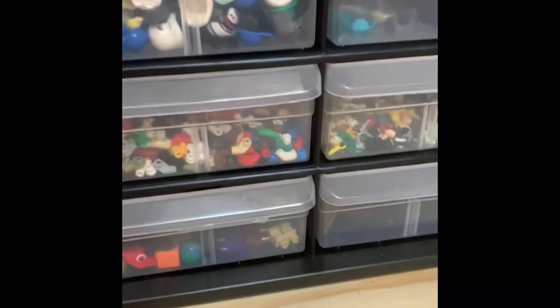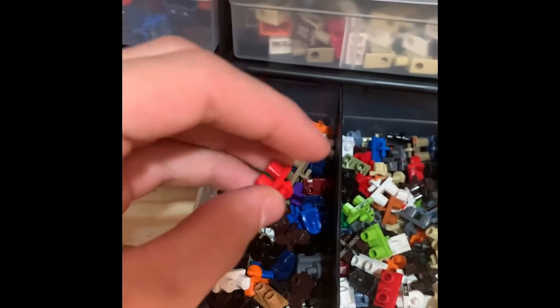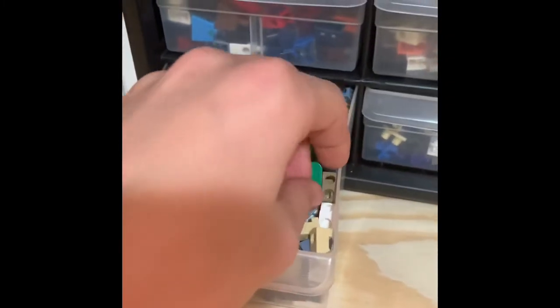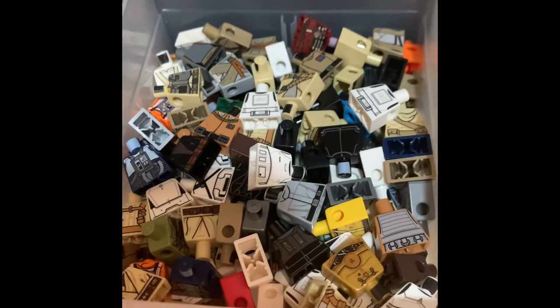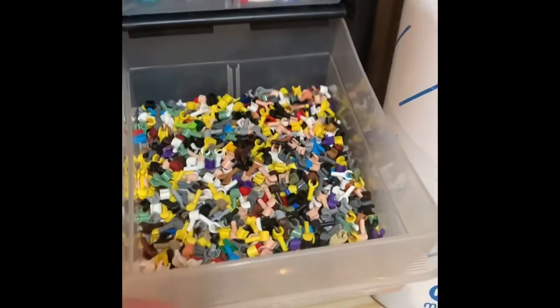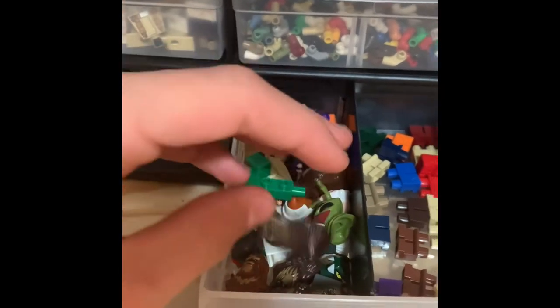I've broken down all the minifigures to their smallest forms — I've taken all the hands out of the arms, the arms out of the torsos, and the legs off the waist area. So here I have my printed waists and then my non-printed waists. Same thing here — I have non-printed and printed torsos, a lot of which are Star Wars pieces. That's mostly what I buy my sets for, or I go on BrickLink — a Lego selling website where you can buy and sell individual Lego pieces, kind of like the eBay for Lego. Here I have my Star Wars torsos and then other random torsos. Then arms, hands, capes and cloth, weird piece molds like a Creeper body mold and Chewbacca, and then small legs.